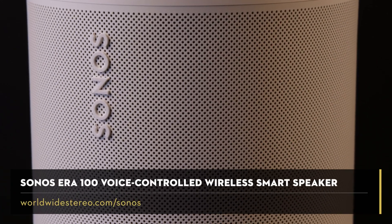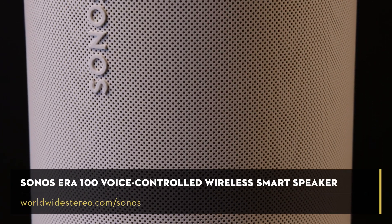Get ready to immerse yourself in your favorite music like never before and experience a new level of sound quality and clarity that will blow you away from such a small speaker. Join me for my review of the all-new Era 100 from Sonos. Hey, this is Brian from Worldwide Stereo coming to you from our headquarters in Montgomeryville, PA to talk about the latest Sonos speaker release, the Era 100.